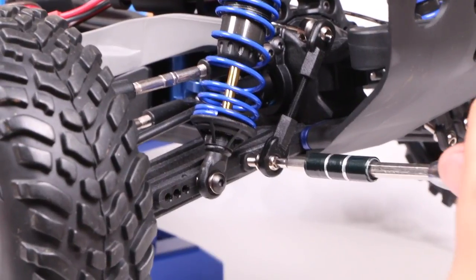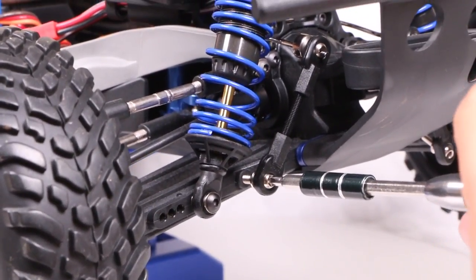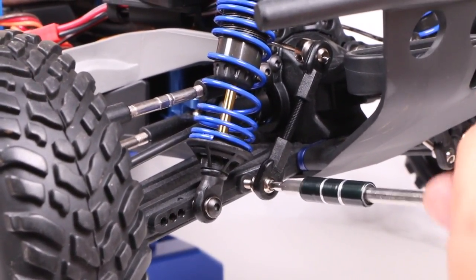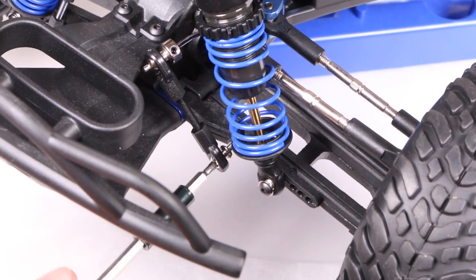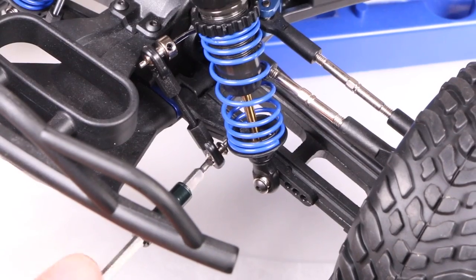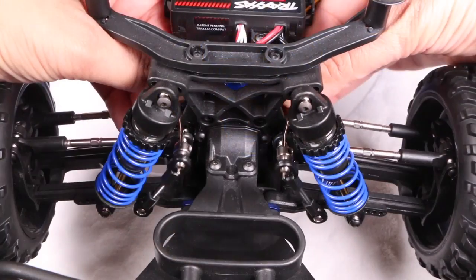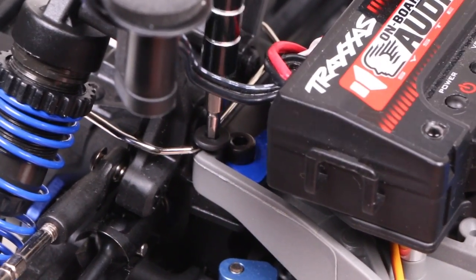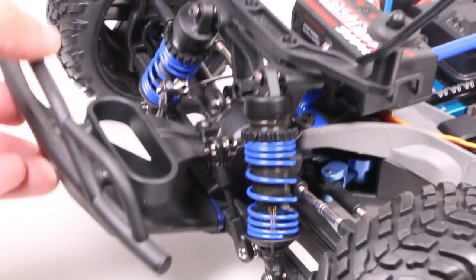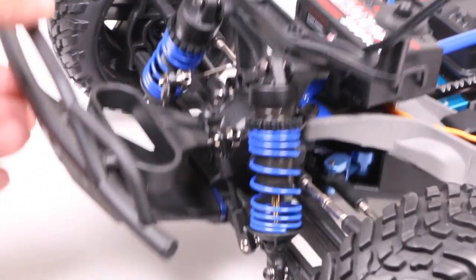These can be installed into the pre-existing holes in either A arm — almost like Traxxas knew you'd be installing the sway bar kit. As we're going into plastic it's advisable to screw in by hand and not over tighten. Once in place, insert two of the four supplied screws into the chassis front end, keeping the sway bar securely in its notch. That's all there is to it — front sway bar installed.